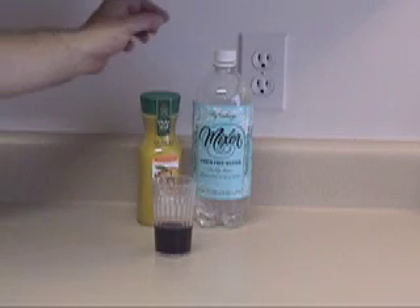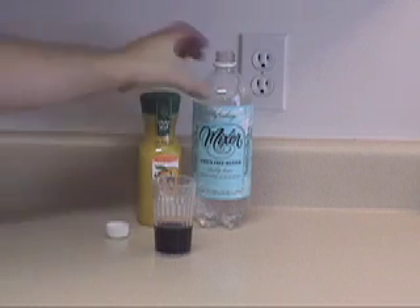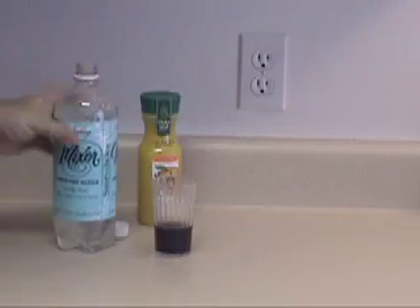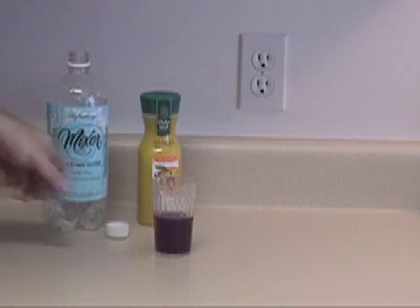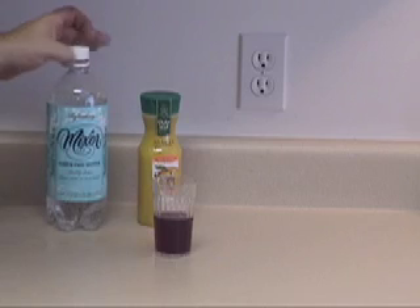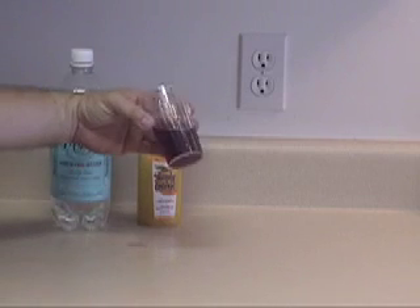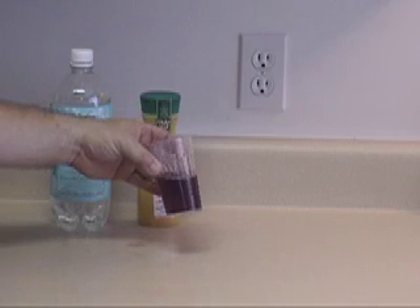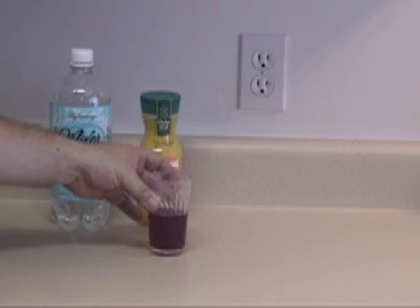Let's try our seltzer water now. As you can see, our seltzer water has turned our indicator red, which indicates this is an acidic solution.